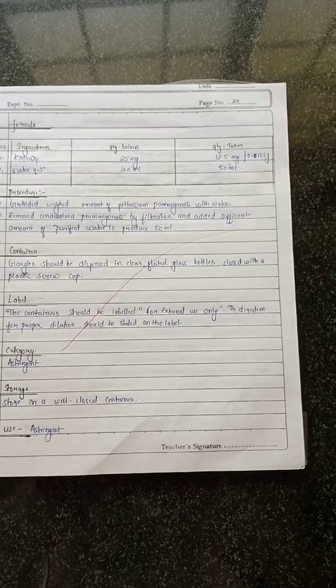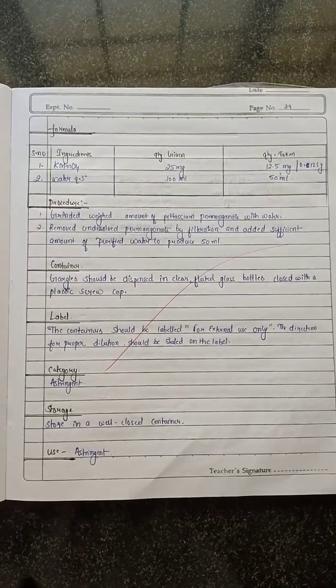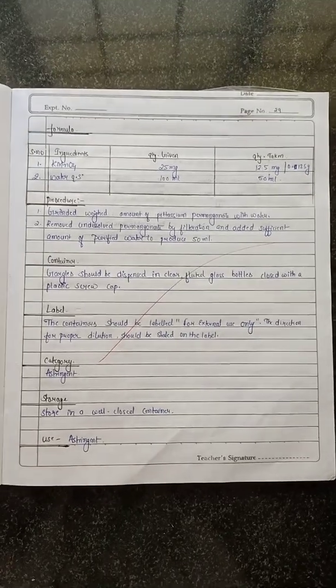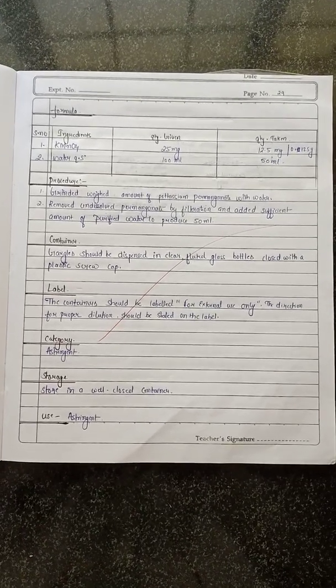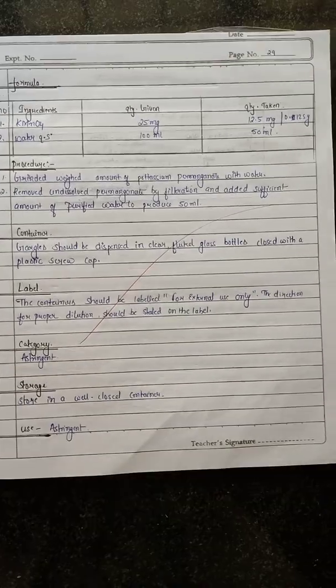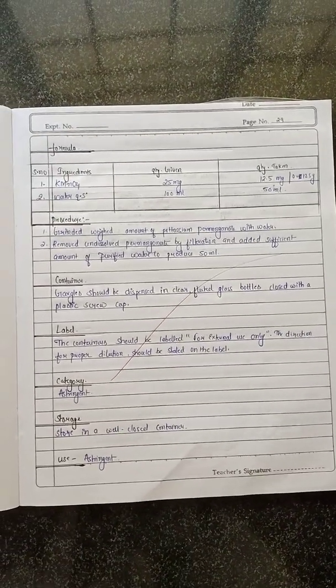We have already measured 100 ml of distilled water. Here you can see the procedure: weigh the required amount of potassium permanganate, mix with water, remove undissolved permanganate by filtration, and add sufficient purified water to produce a 50 ml container, which we can use.